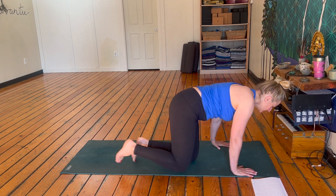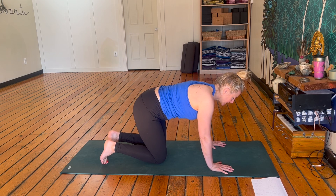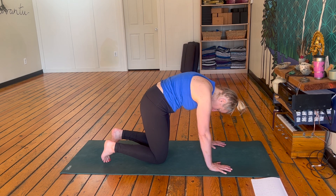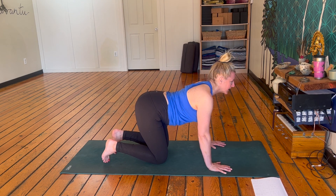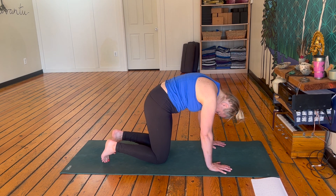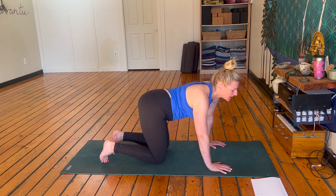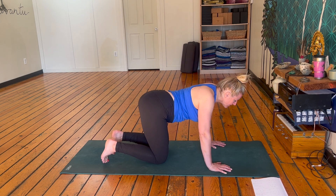Coming into cat-cow right away, just getting that spine moving. Inhale, chest forward, nice arch. Exhale, round. Inhale, drop the chest, shoulders back. Exhale, round. Then just do a few more by yourself, using your own breath. Maybe you want to move your hips a little bit side to side, or roll up and barrel round in circles.